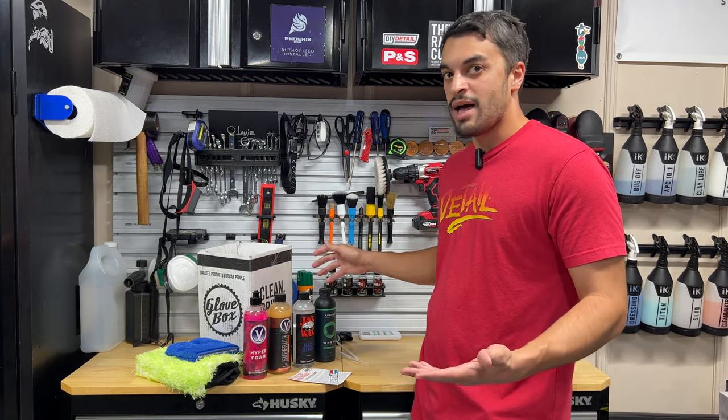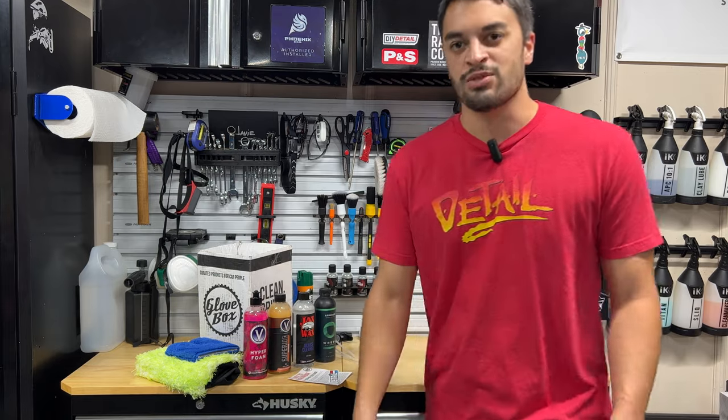Check out that hot July box. We'll catch you on the next one. Thanks for watching.